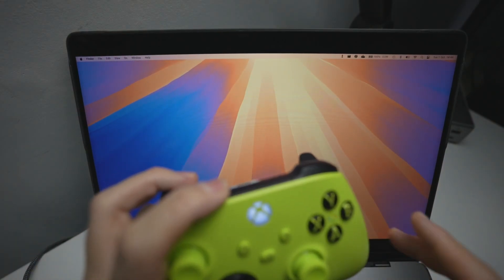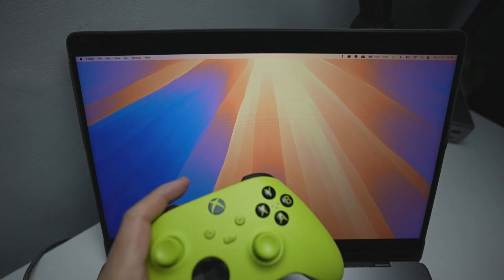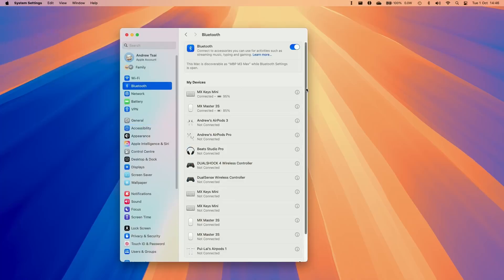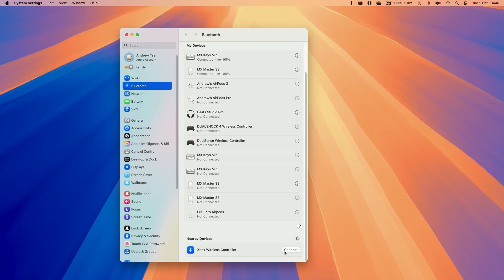I'm going to put my controller into pairing mode by holding down the pairing button here, and then the Xbox light is going to start flashing. You can also do this on a DualSense controller as well. Then we're going to go to System Settings, then Bluetooth, and scroll down until under nearby devices we see the Xbox Wireless Controller has popped up.